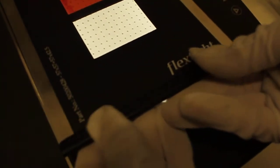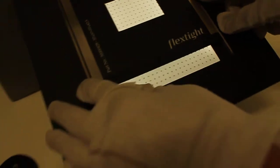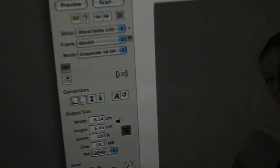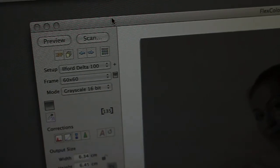Close it firmly so that the film doesn't come out. Exactly. And then we are done. Now all you have to do is go to the computer and press on New Preview — we are going to click on Preview.